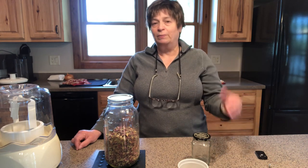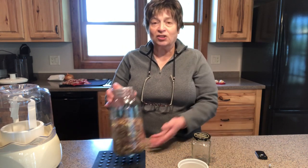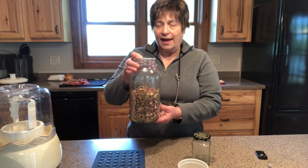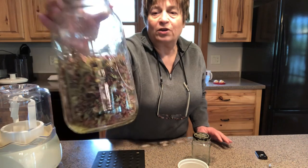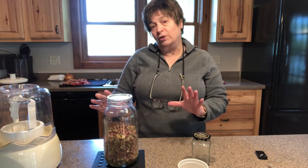Certainly one of the most common ways to take care of rhubarb is to wash it, chop it, freeze it, and that works great. I have some in my freezer, but I have a lot of rhubarb this year and I didn't want to take up that much freezer room, so I actually dehydrated some. Dehydrating it is a great way to save your rhubarb with a minimal amount of space.